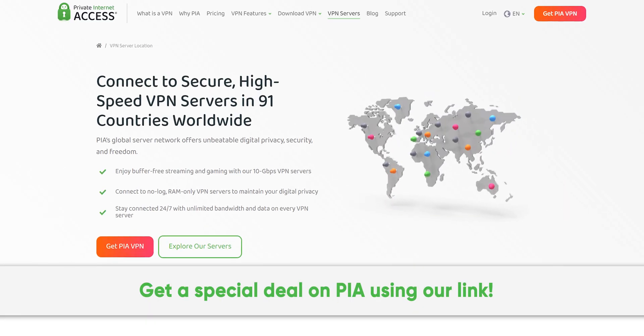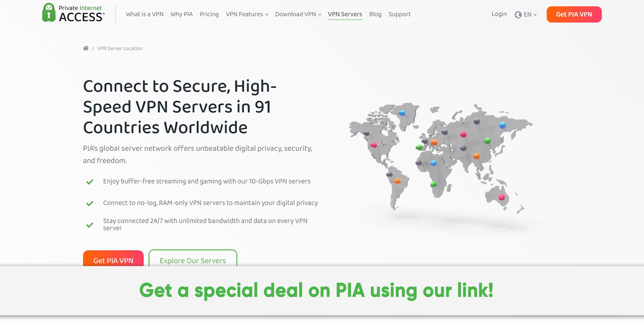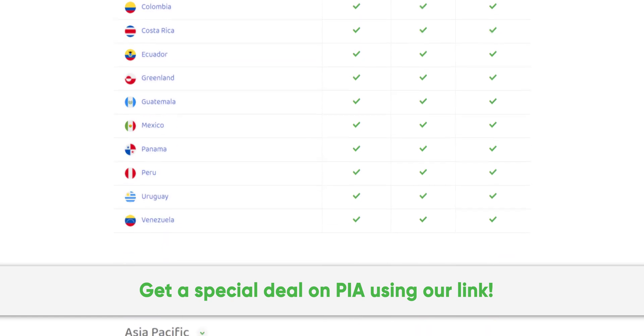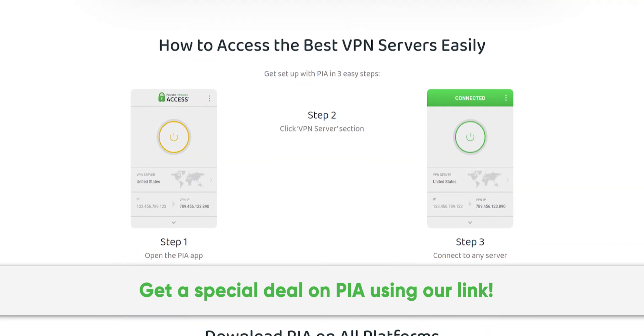Thanks to Private Internet Access for sponsoring this video. We've been using their secure high-speed VPN for years, and you can too. Get a special deal by going to PIA.com slash PSU circuit.